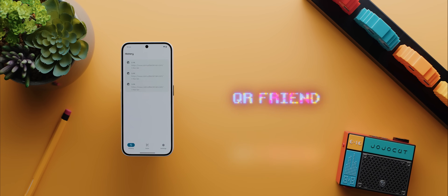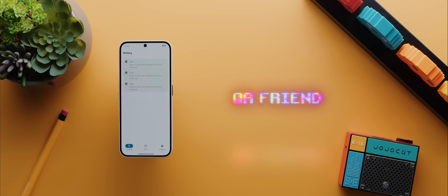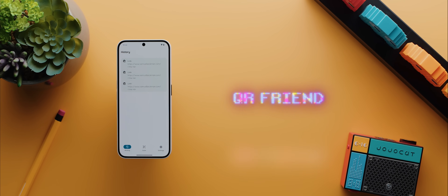Whilst I love Android's built-in QR code scanner and that it's easy to access at a moment's notice, aside from that, the feature set is fairly limited. And so that's where QR Friend comes in, because not only is it super fast, but it's also way more feature-packed.